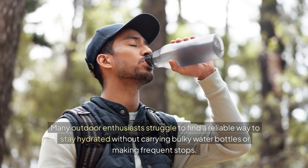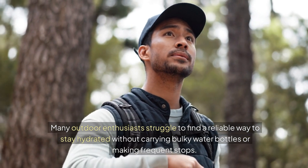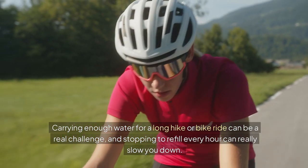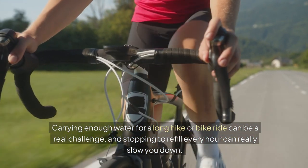Many outdoor enthusiasts struggle to find a reliable way to stay hydrated without carrying bulky water bottles or making frequent stops. Carrying enough water for a long hike or bike ride can be a real challenge, and stopping to refill every hour can really slow you down.